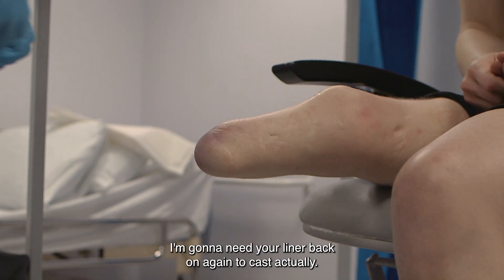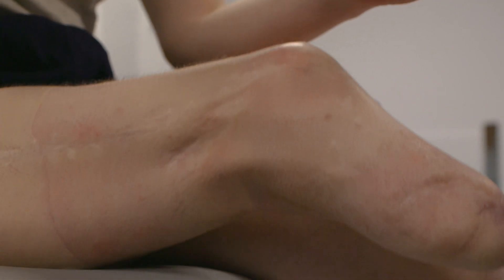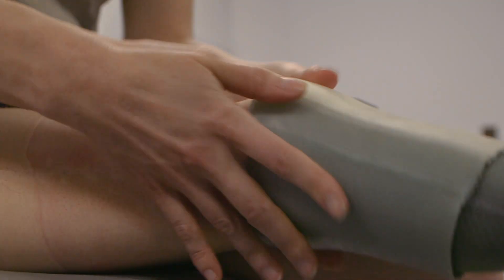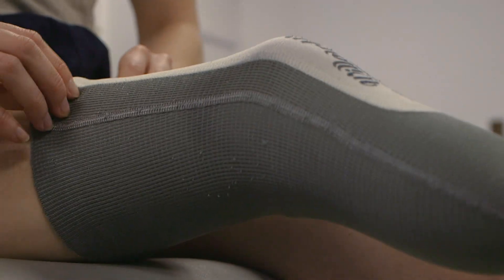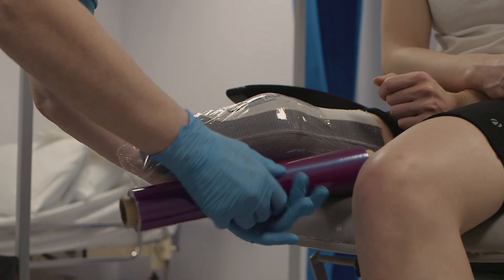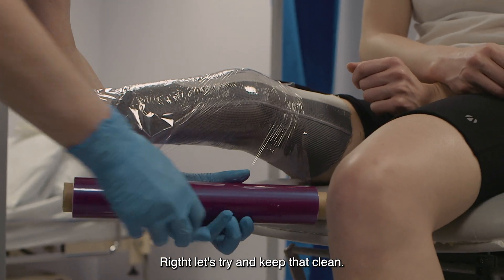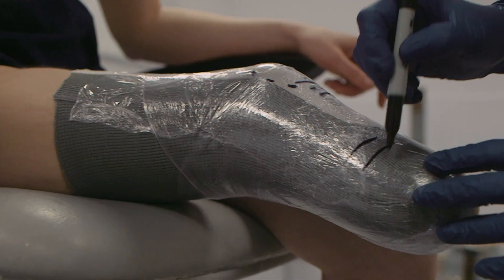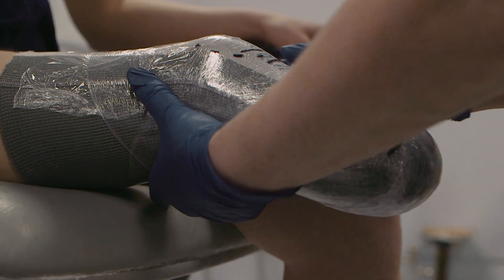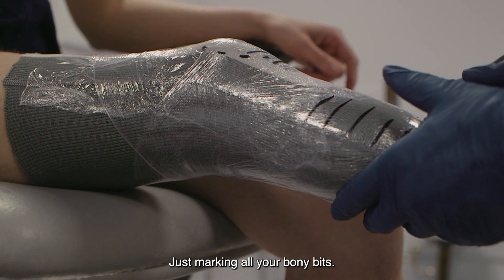I'm going to need your liner back on again to cast, actually. Right, let's try and keep that clean. Just marking all your bony bits.